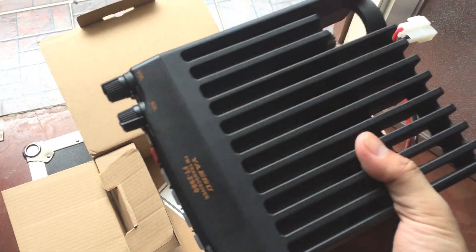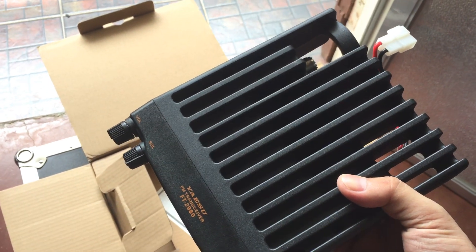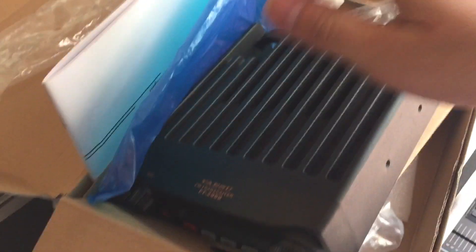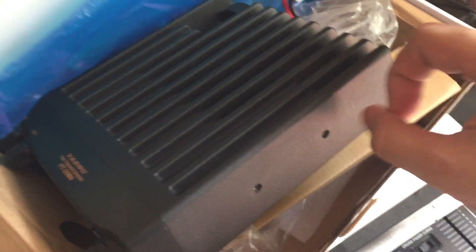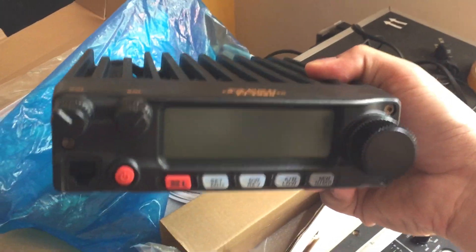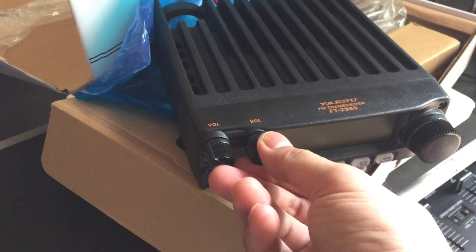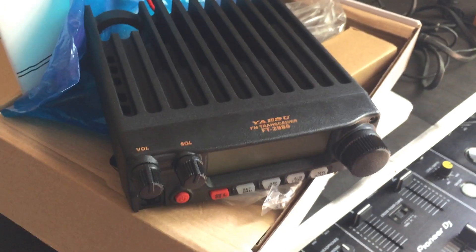All right, here's the radio. It looks very good, looks very tough. The casing is very solid, good heat sink as well — this is full metal. The display is quite big, rotary and squelch knobs are tight, and the volume knob feels solid.